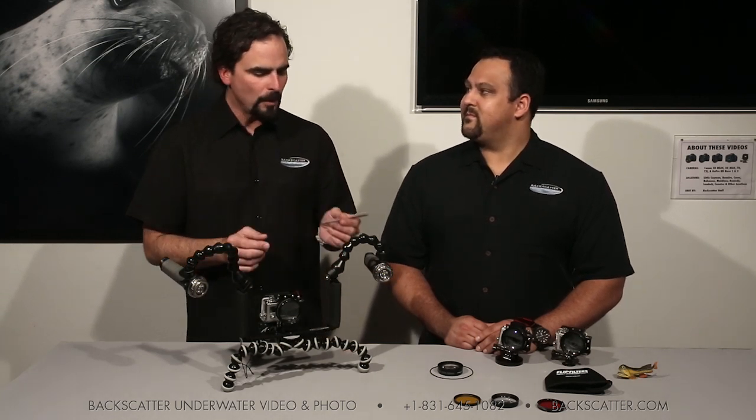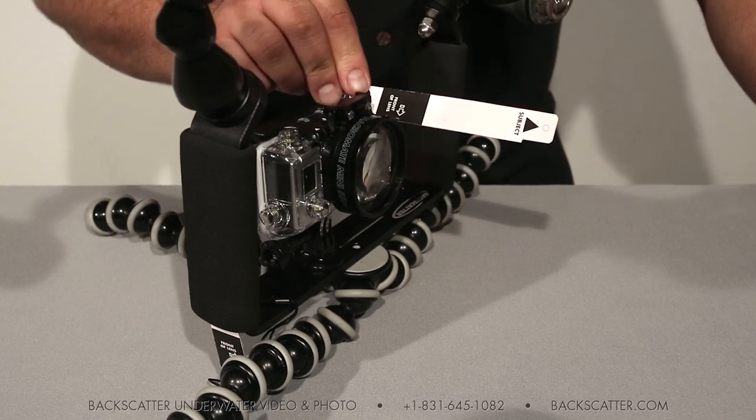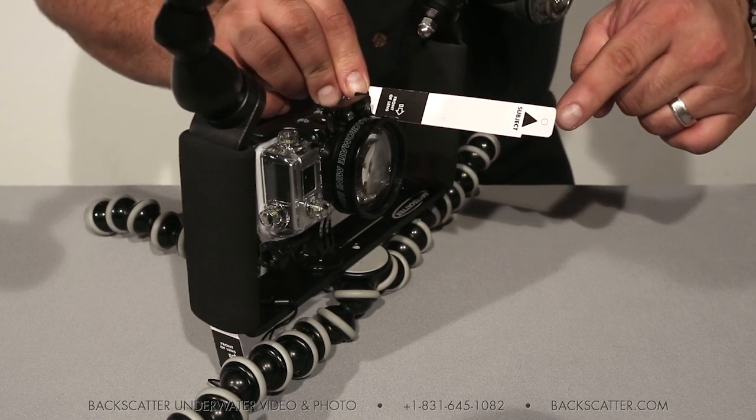One thing that came up in teaching new people how to use it — we decided to come up with this focus stick. The focus stick, you set it right on the lens, and then anything at the end of the stick is going to be right in the middle of the depth of field. So if you get close to that, it's basically a guide. Maybe you use it for the first five dives or something like that. You can store it in the side of the handle over here, and it at least gives you something when you're starting out to give you an idea of where to get started.